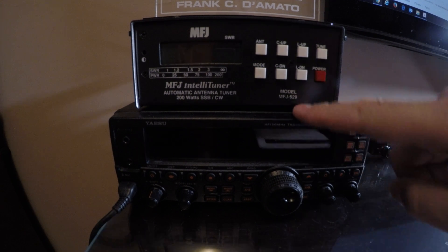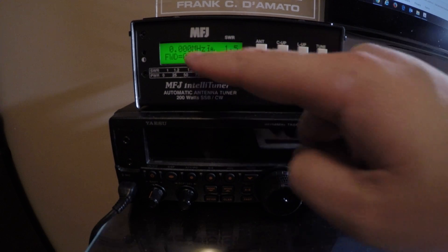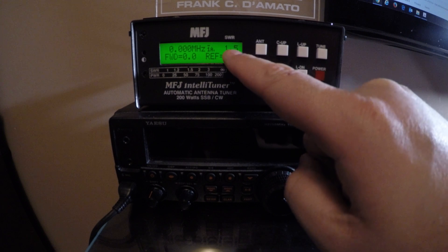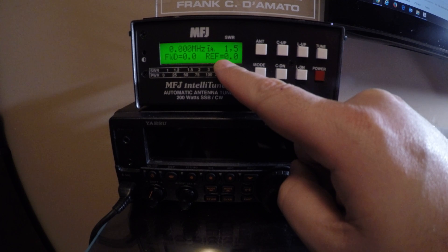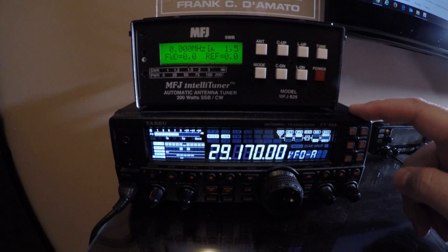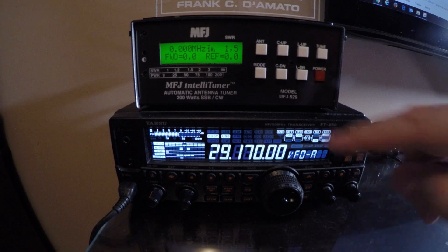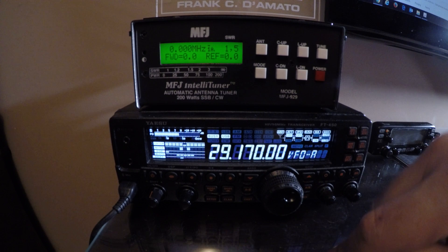This is the MFJ929 antenna tuner. It will display the frequency and tell you the current SWR once I transmit, along with forward and reverse power. Let's turn the radio on — this is the Yaesu FT450 — and we're on 10 meters right now, so you'll watch the frequency change to 29 megahertz.